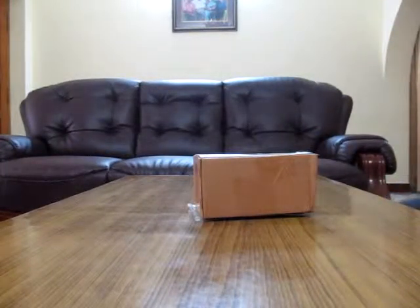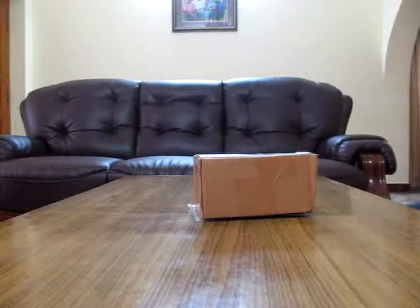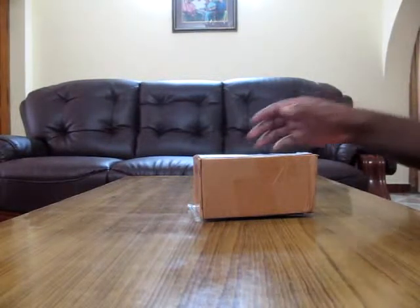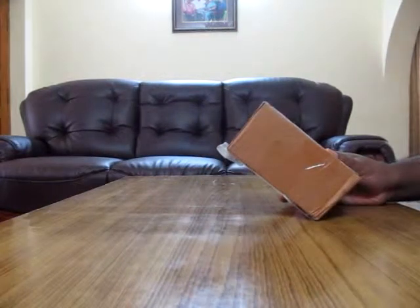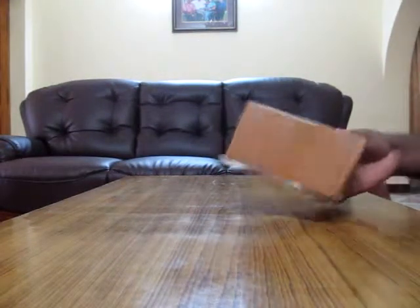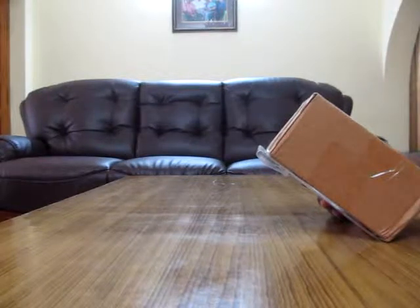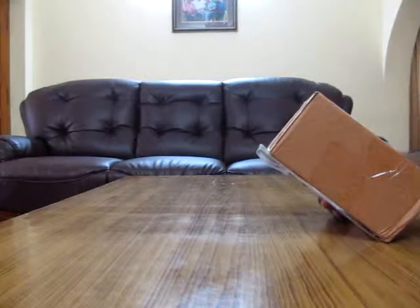Hello everybody, this is Rajiv. Today I'm going to be unboxing a product which I received from Flipkart. This is going to be a pouch for a phone, cell phone, or even cameras. The product's name is Stars Camouflage Camera Bag — multicolored Stars Camouflage Camera Bag.